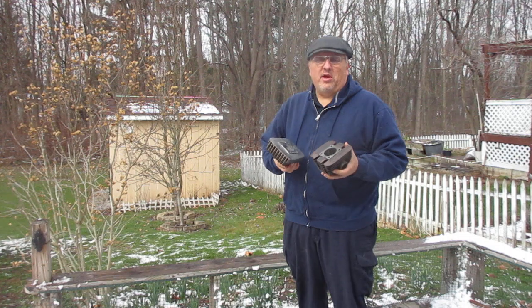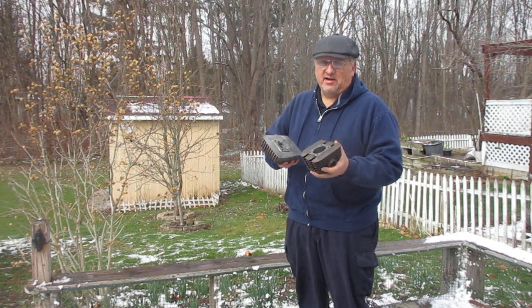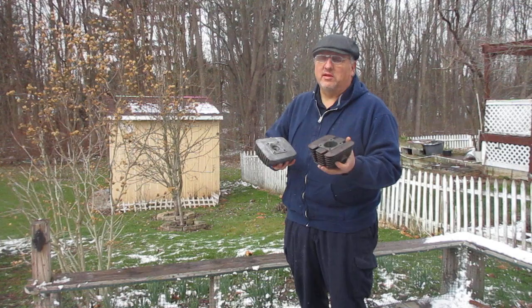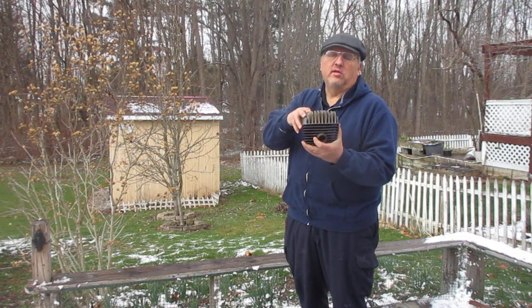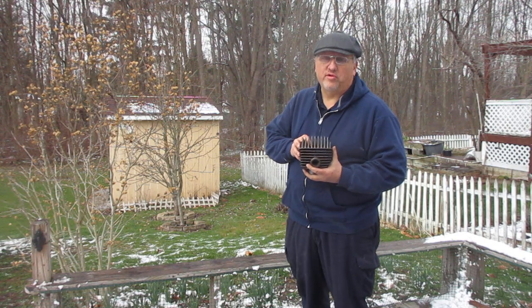You can buy this top end right now today for $79.99 plus shipping anywhere in the US. We also ship anywhere in the world using eBay international shipping.